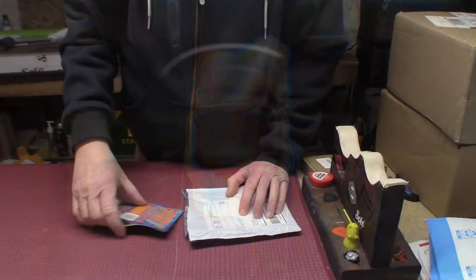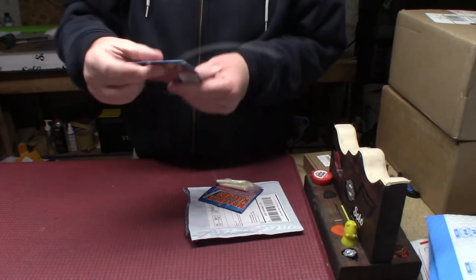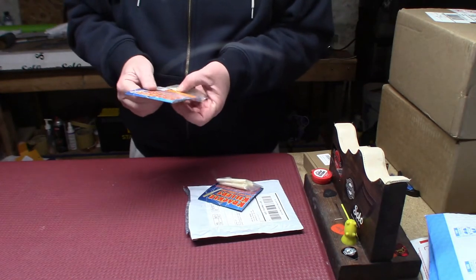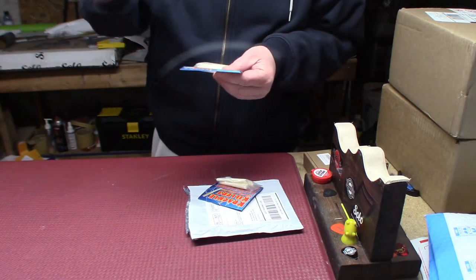I'm going to start with a guy that contacted me through my channel — he wanted to see if I wanted to use these things and if I would do a review. These are crackle killers, and what you do is use them for the jacks — your output jacks on your guitar, your input jacks on your amp — that make all kinds of noise whenever you move the jack.